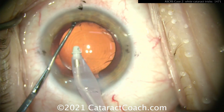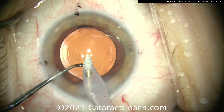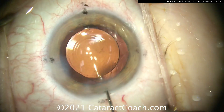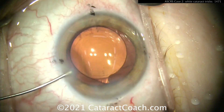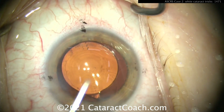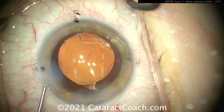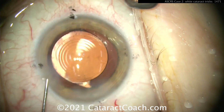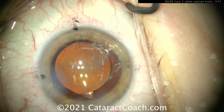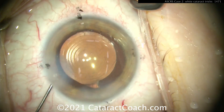Be gentle here. Remember: don't let the AC collapse — you want to keep that lens in position and keep the AC pressurized. In my left hand I'll switch to BSS on a 27-gauge cannula and inject as I come out with the IA probe, keeping that eye nicely inflated. Do not let the AC collapse and you can get out of here without any issues. A little angle sweep at the end just to make sure the viscoelastic has been removed. Lens in pretty good position — don't fidget with it too much, leave well enough alone. This patient has a very nice outcome. You can and will run into capsular issues during surgery, and you want to make sure that you have the skill set and the pearls — these white cataract tricks — in order to finish the case successfully.